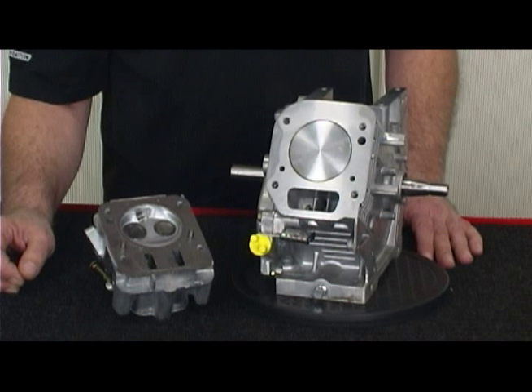Every fastener is engineered to stretch when properly set to hold torque under adverse operating conditions. A fastener set below recommended torque loses the ability to stretch as designed. A fastener set with too much torque can cause the fastener to stretch beyond design or yield, permanently reducing the fastener's ability to maintain thread pressure or torque.